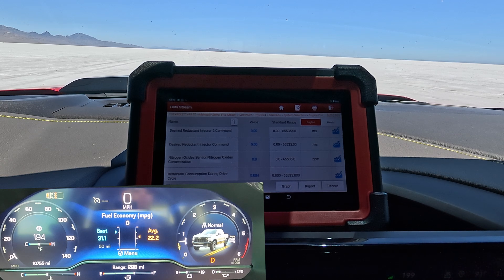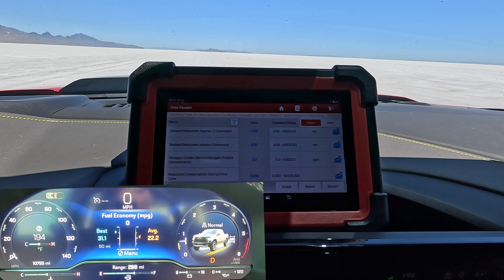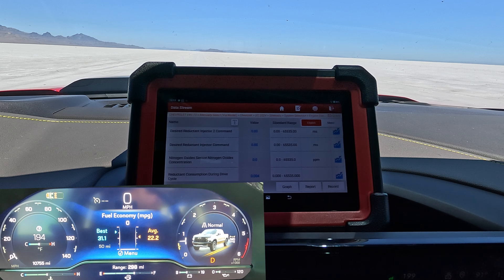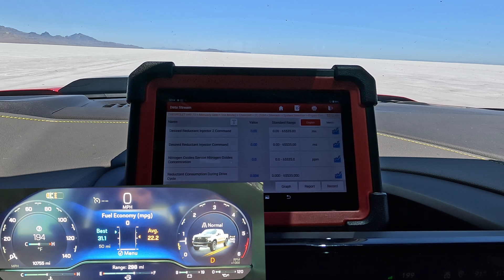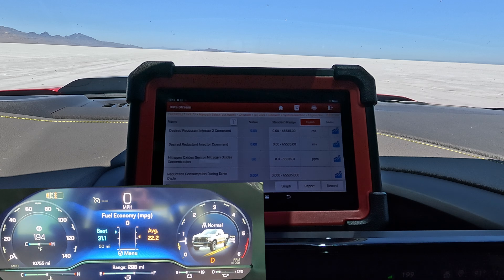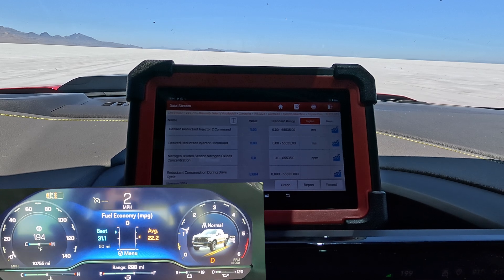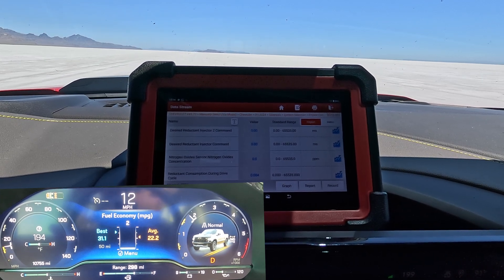We are here at Bonneville Salt Flats, and what I want to do is a controlled speed test where I can go 30 to 80 miles an hour, and I'll be able to watch the desired injector command. We can see the total amount used during this drive cycle and see how it goes up the quicker we go, or maybe it uses more at 30 miles an hour. We're using this brand new Launch scan tool right here to monitor this data. I have not even tested this out yet — this is definitely the first time. We're at Bonneville Salt Flats, nobody's out here, just us. Let's go ahead and bring it up to 30 miles an hour and see how our numbers change.